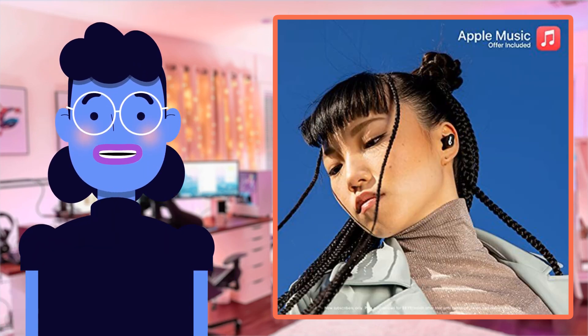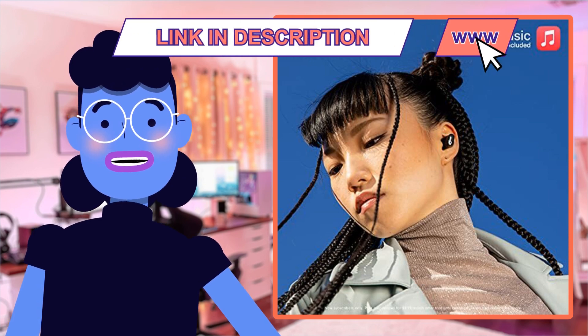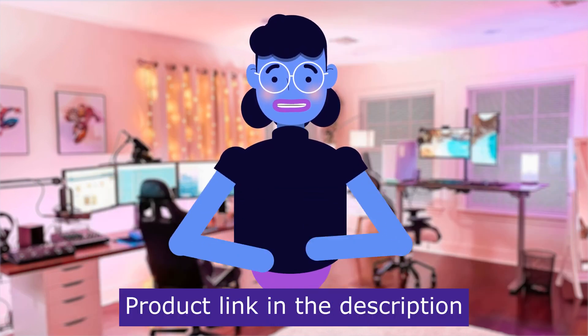Stick around as I delve deeper into all this pair has got going on under its hood — trust us when we say you won't want to miss anything about what has been called the best bang-for-your-buck wireless headphones. Are you ready? Let's get started. Product linked in the description below.